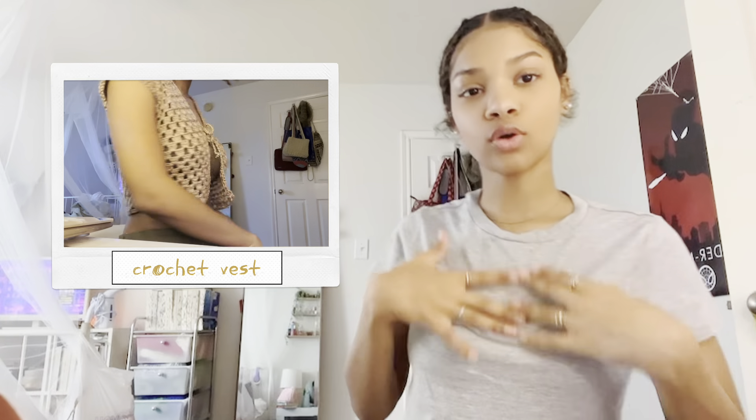Hi YouTube, welcome back to my channel. Today we're going to be doing a tutorial on the little cropped crochet vest that I made. It's pretty easy, very beginner friendly. It's just three squares and it works up pretty quick since it is the granny stitch.